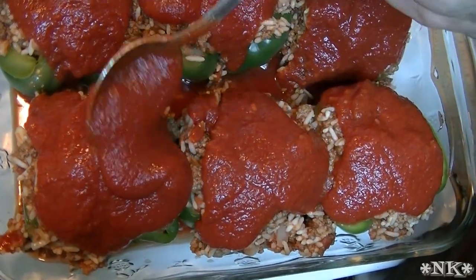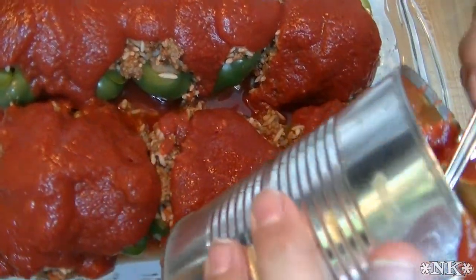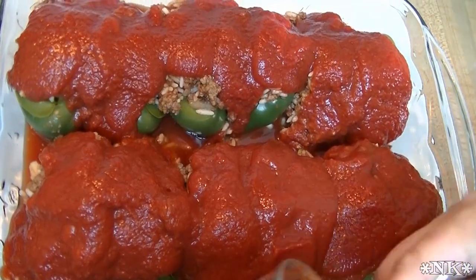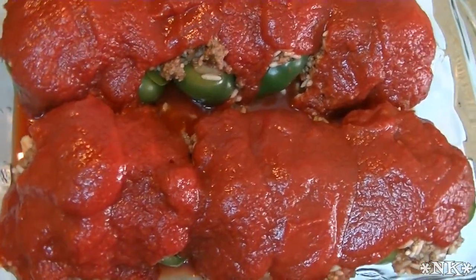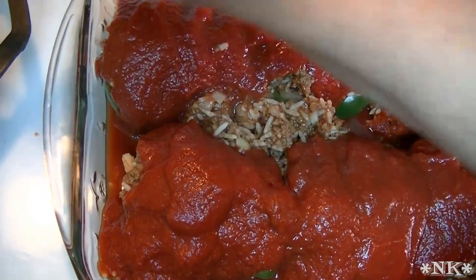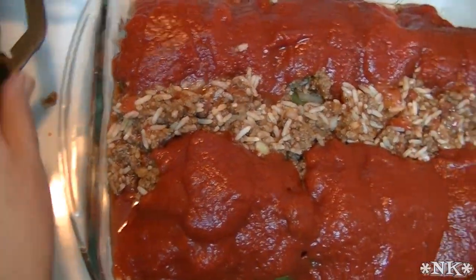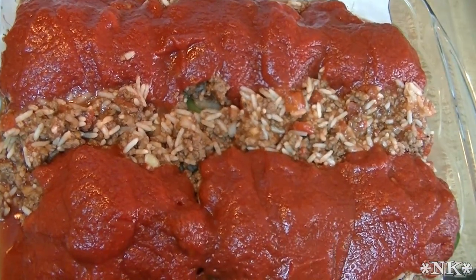I'm going to ladle some of this sauce right over the top so it doesn't dry out. Then I'll cover this with parchment and foil — that's just a personal preference. I have my oven preheated to 350 degrees. We're going to bake this off for between 30 and 45 minutes until it's heated all the way through. I'm thinking it'll probably take between 20 and 30 minutes. I'll let you know how much time it takes when we get back.